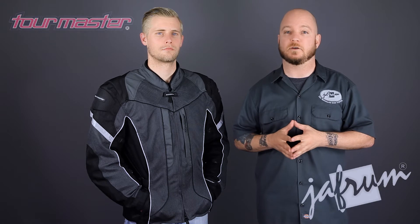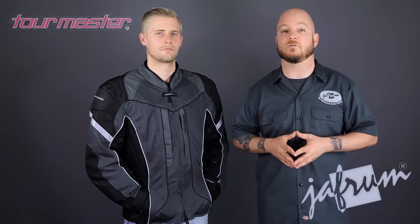Thanks for joining me for a closer look. To see other excellent touring apparel options from Tourmaster, subscribe to our YouTube channel, visit Jaffram.com, or click the link below to go to our website. Like us on Facebook for daily deals and rider news, and remember, when it comes to our customers, we'll ride the extra mile. I'm Louie, and you'll see me next time.